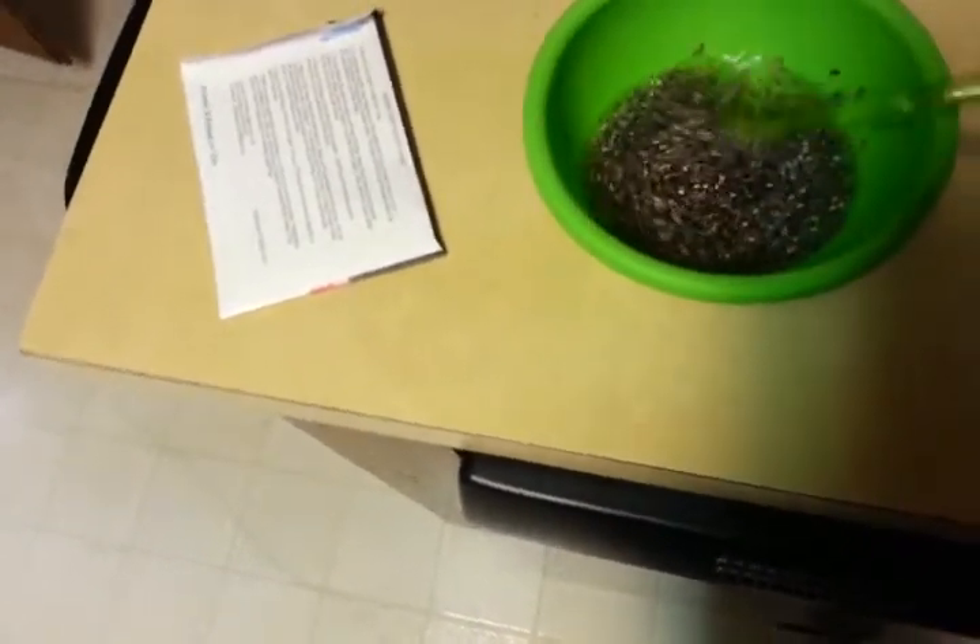They say you have to mix it around occasionally to keep the little seeds wet, because I guess they're going to float to the top.